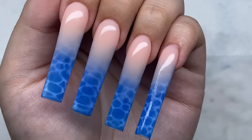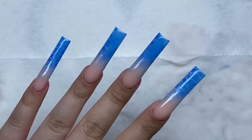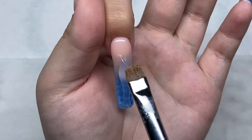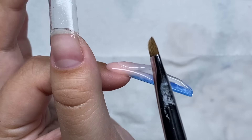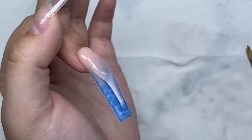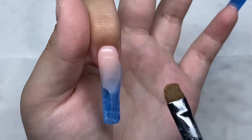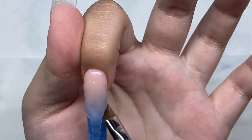Okay, all the ombres are done. Now I'm going to encapsulate these with some clear poly gel. I'm putting a bead of poly gel in the middle of the nail — we basically want to encapsulate the ombre and give more thickness to the tip of the nail, because the tip only has the gel polish we put on there and we need more thickness.